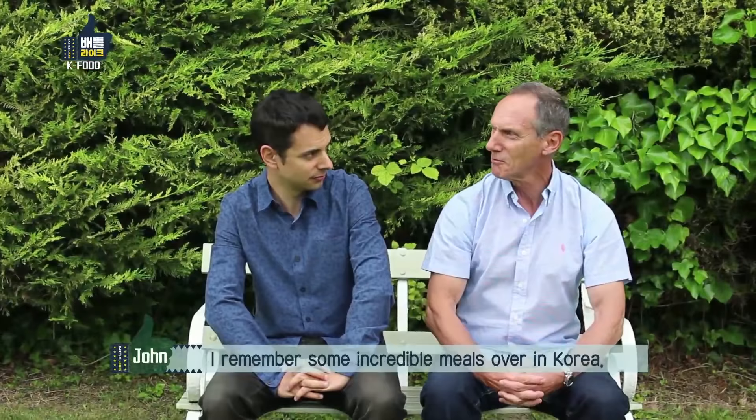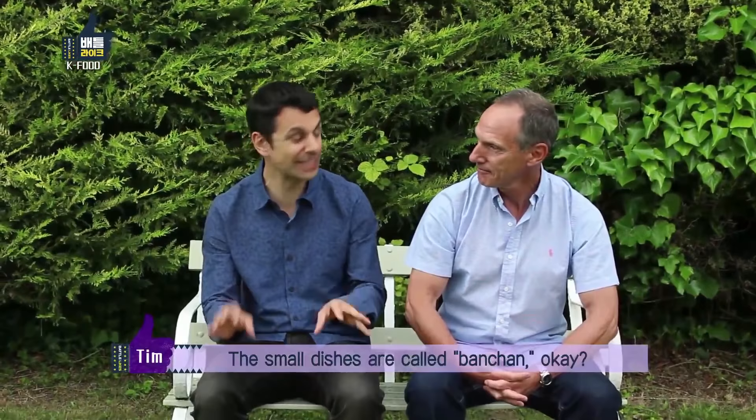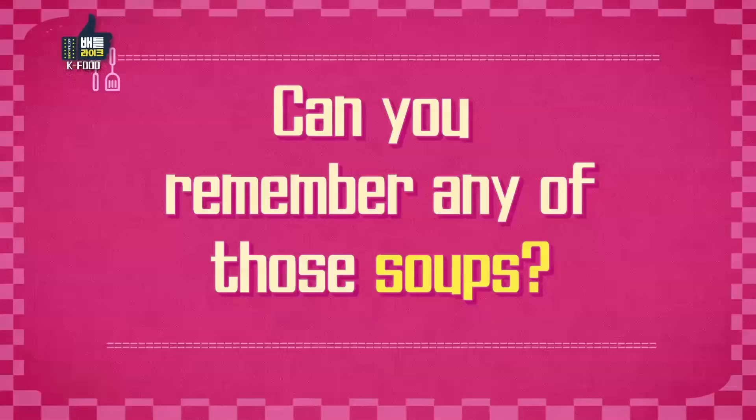I remember lots of small dishes, and some incredible meals over in Korea. Do you remember the name of those small dishes? No, the taste — can't remember. The small dishes are called panchan, so you could roughly translate that as side dishes.